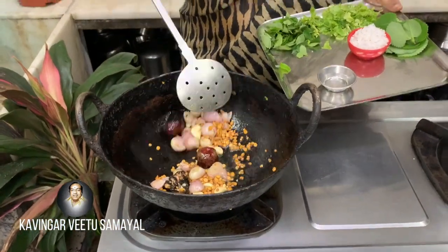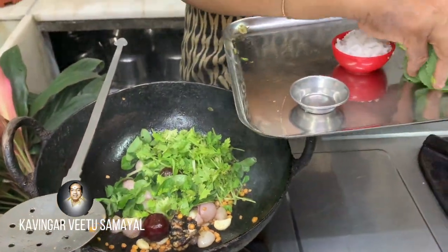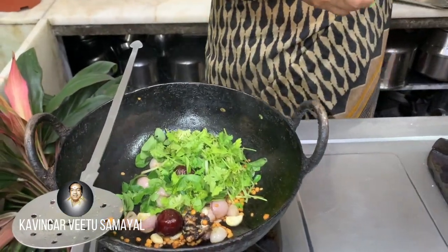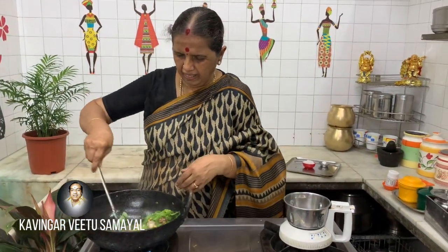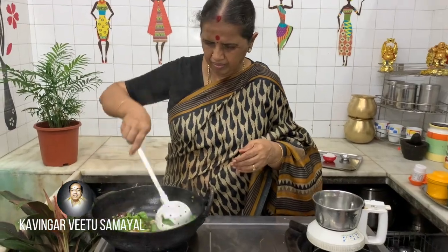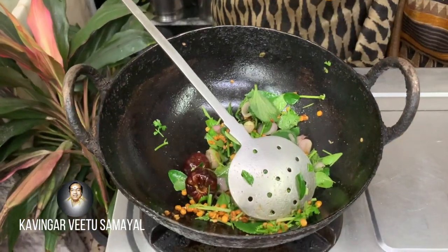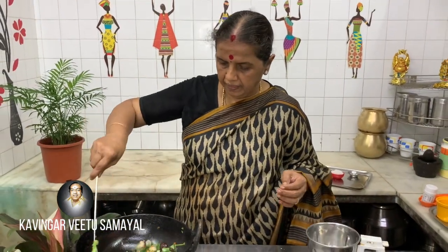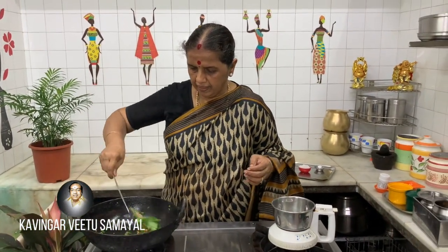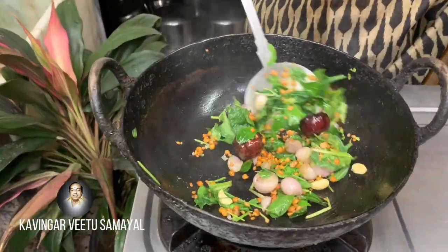Then you add the dough and mix it in. If I put my cook on it, I will put it in the pan. After I put a chef in it, I will remove it. Then I apply it in a hot sauce and let them cook it.